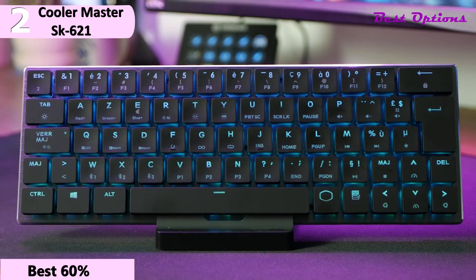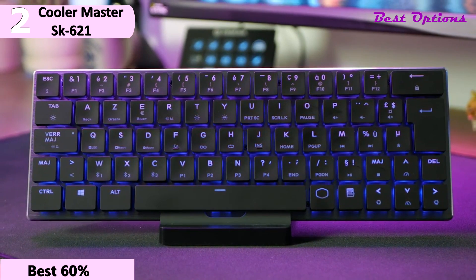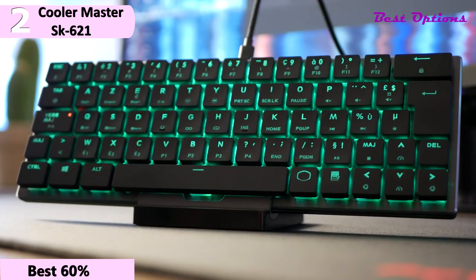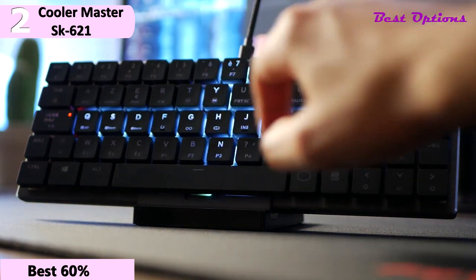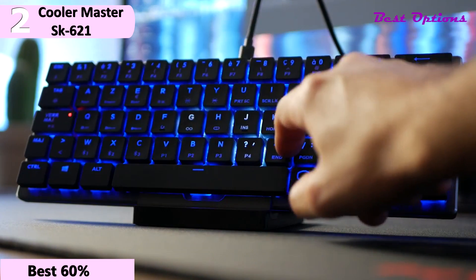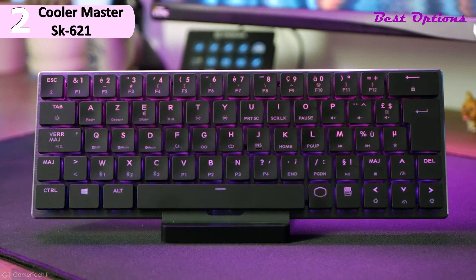Some of the pros for this product include being tiny and attractive, wired or wireless Bluetooth operation, more travel-friendly than most other mechanicals, and solid build quality. However, a con is no dedicated function row. The SK621 is the tiniest and most compact keyboard you'll have worked with or gamed on, yet it has all the essentials you need — from wireless to quality low-profile Cherry MX switches and an impressive RGB setup. The software suite is functional but could be better.